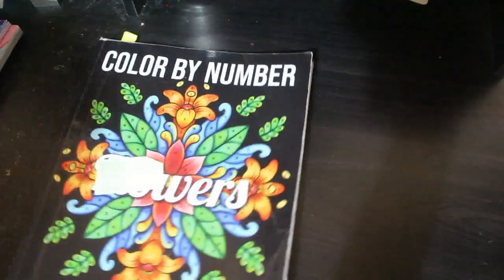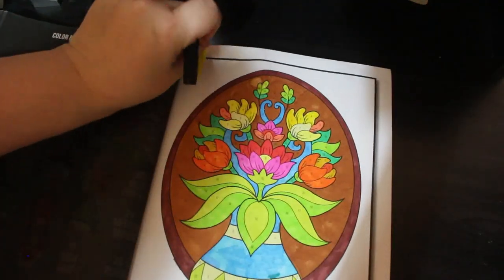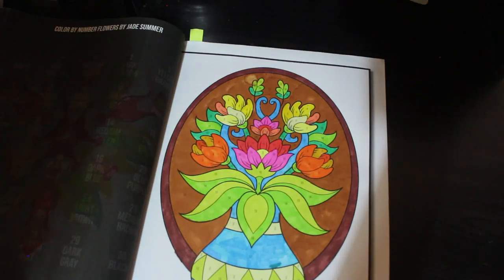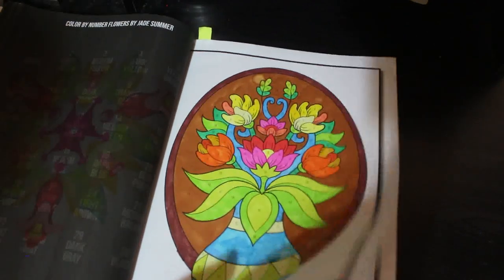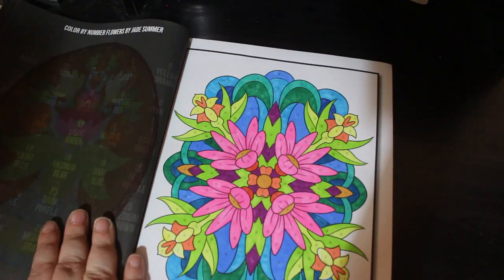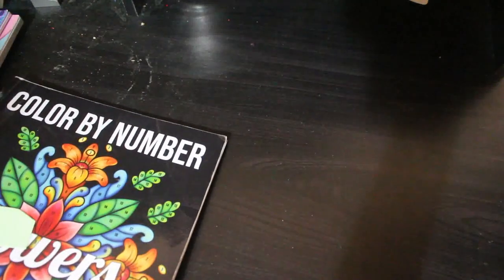Color by Number Flowers, again Jade Summer. I did two in this one — that's good if I can do two every month. And I did this one and another one, same sort of markers. That leaves me with 18 in that book.